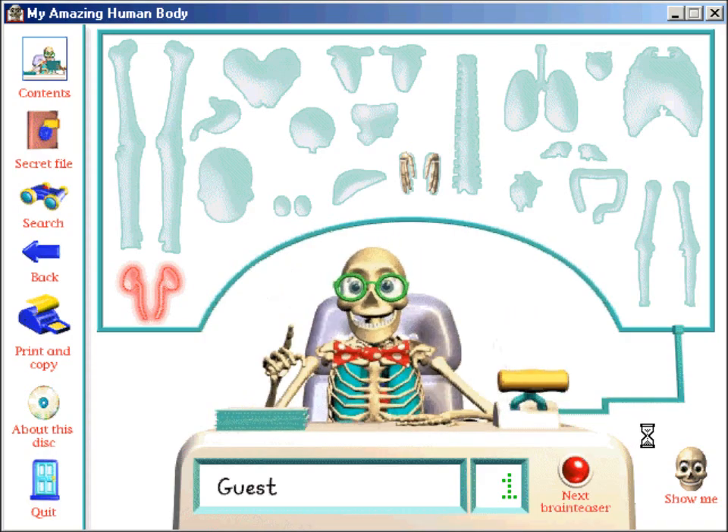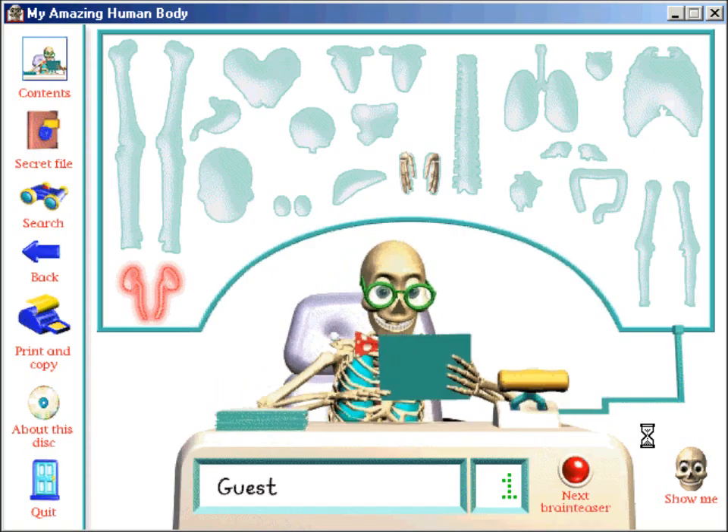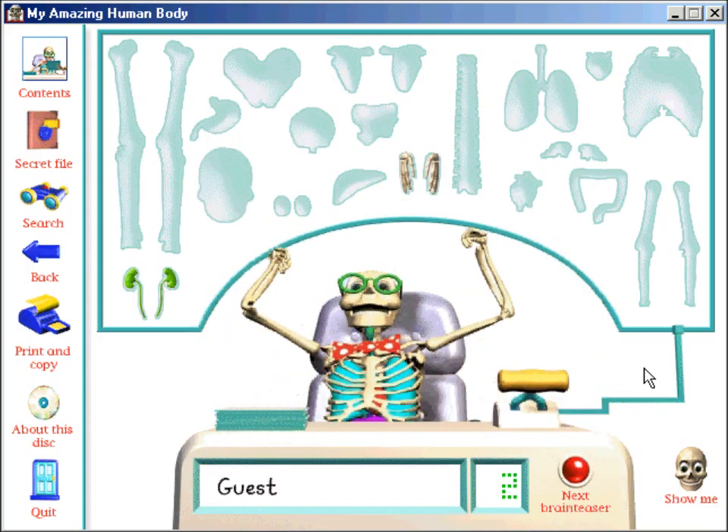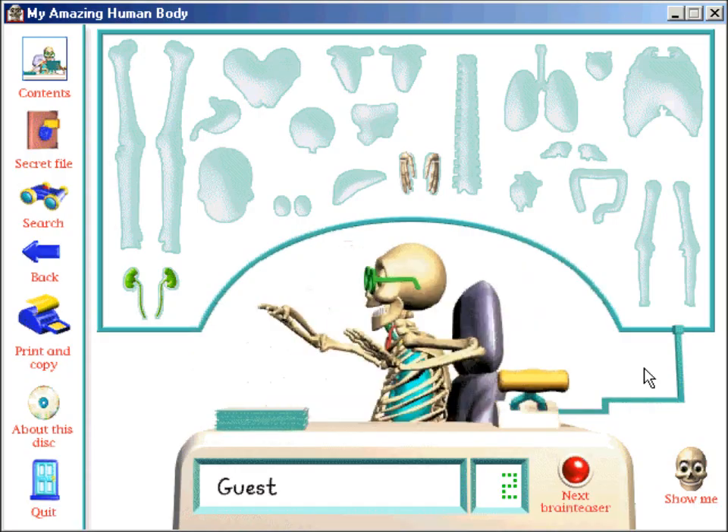It's the kidneys! Are you ready? What do your kidneys do? That's it! You've collected another body part!